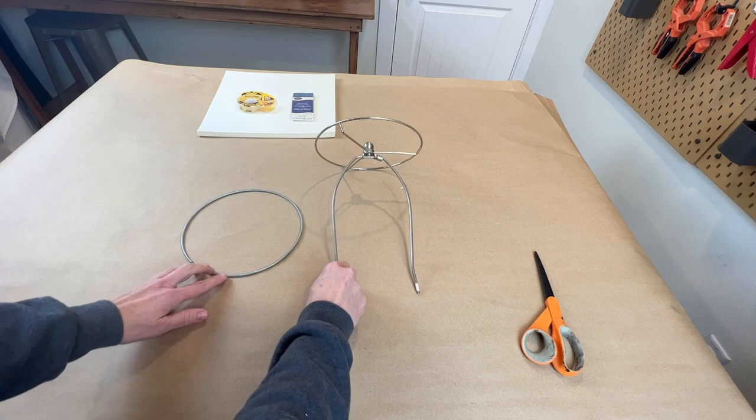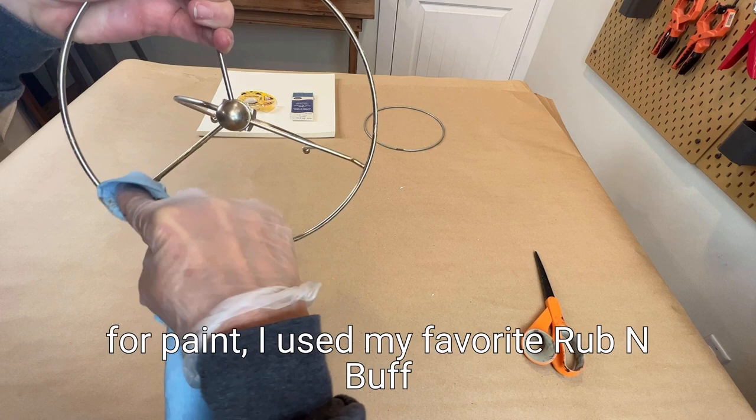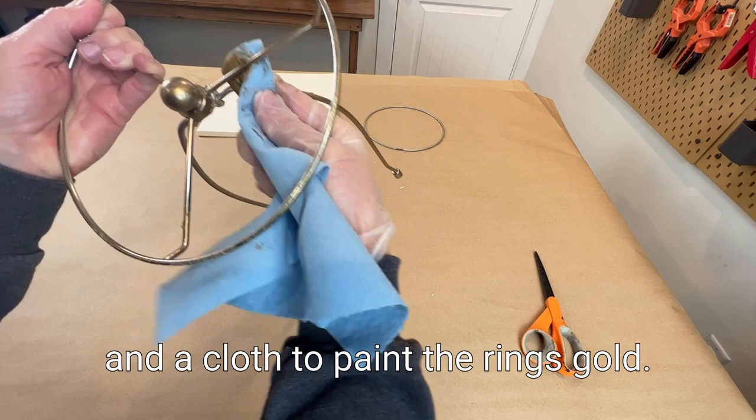Once the lamp rings were cleaned and ready for paint, I used my favorite rub and buff and a cloth to paint the rings gold.